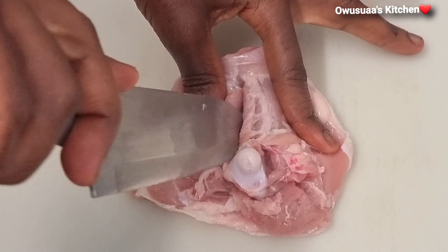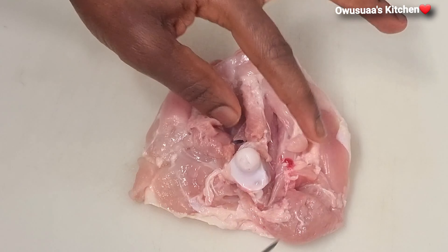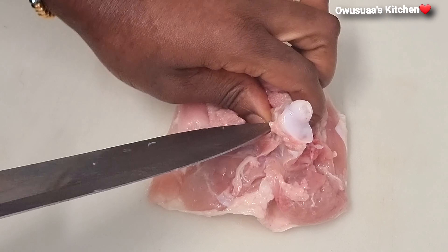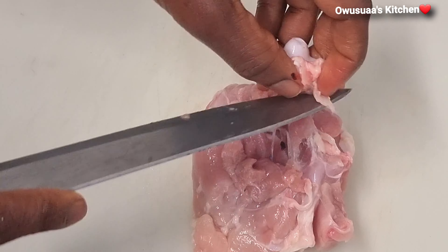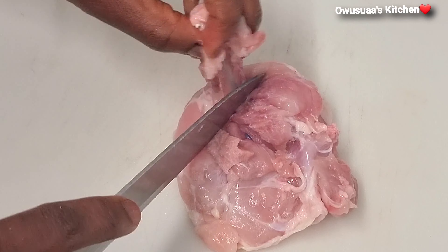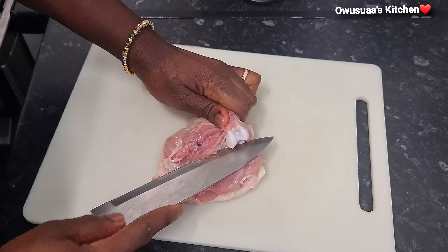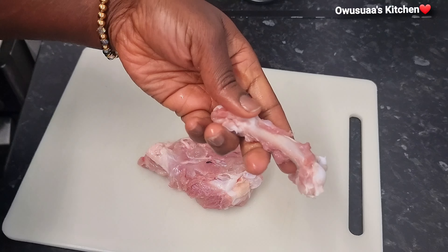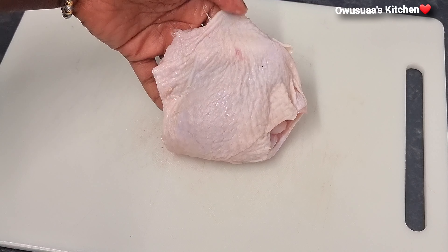I'll start by cutting off the bone in the chicken thigh. If you would like to leave yours in, of course you can — just leave it in. Follow through as I am doing and then cut the cartilage at the bottom and remove the bone off like this. Look, we've got one fine flat chicken thigh ready.